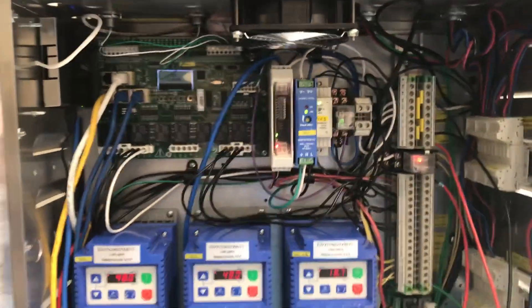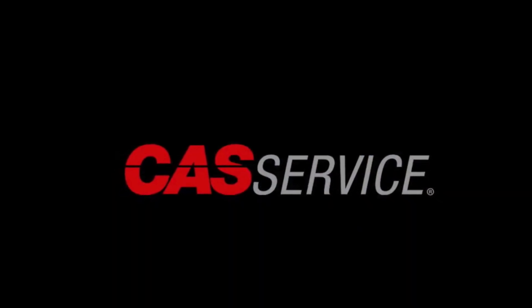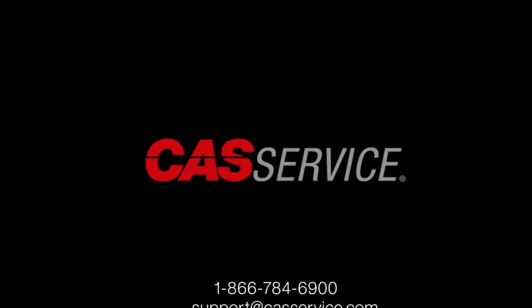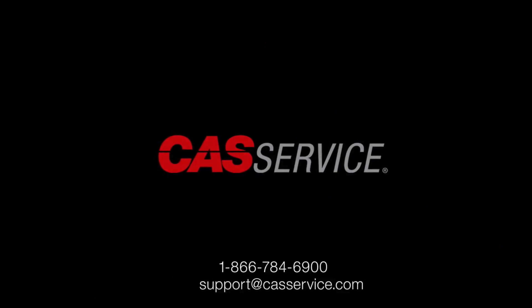Lights on, supply on, exhaust on. For further assistance you can contact us at 1-866-784-6900 or email support at castservice.com.